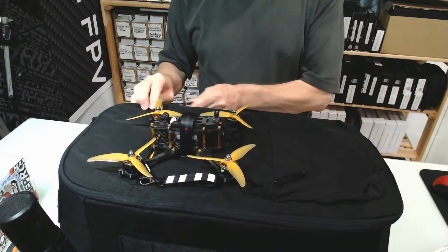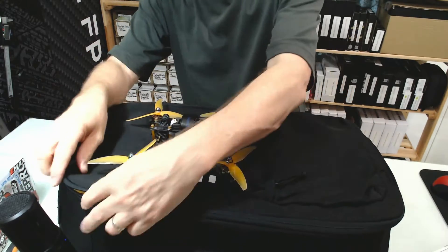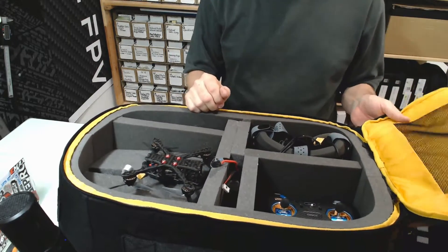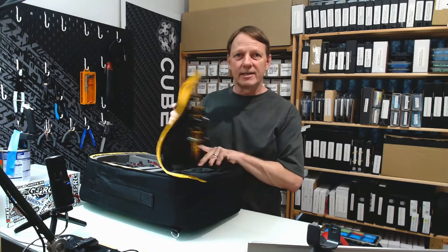With this backpack, I've got a place to mount a drone on the outside, so I've actually attached a special drone mount. And on the inside, I've actually designed it to fit all of my own FPV components. So if you want to make your own FPV backpack, I'll show you how to do it. Let's get started.